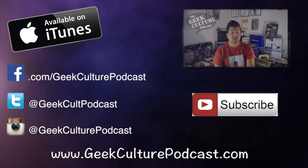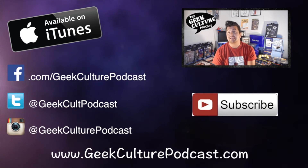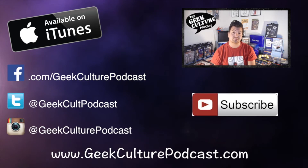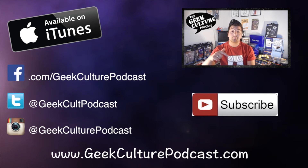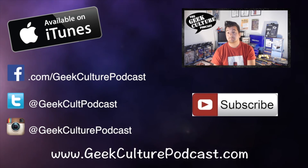Thanks for checking out another video from the Geek Culture Podcast YouTube channel. If you haven't already, make sure you hit that like and subscribe button — we do a bunch of different stuff including movies, television, video games, and tech reviews. Hit that button if you haven't already, and check out our other social media. Thanks, see you guys next time.